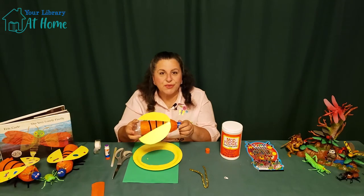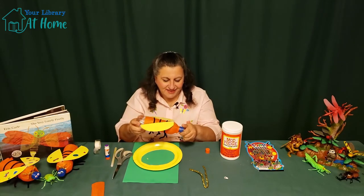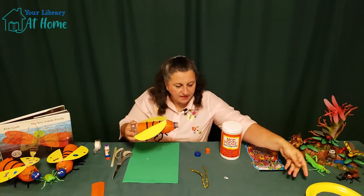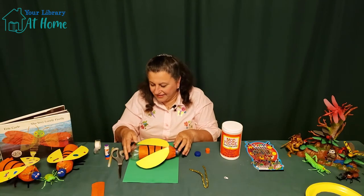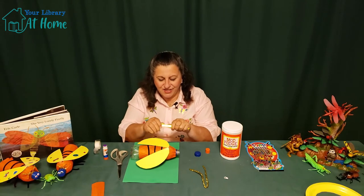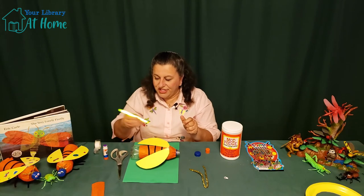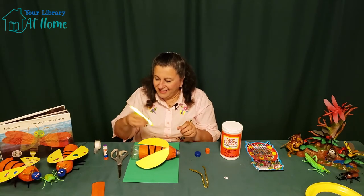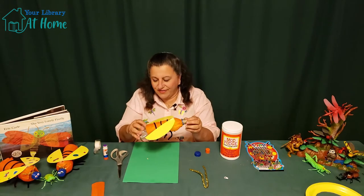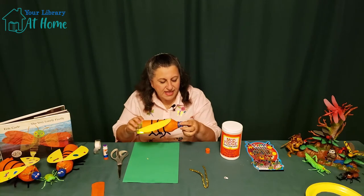The next thing we're going to do is put our glow stick inside the bottle. We're going to need to crack it so that it starts glowing, and then give it a little shake. We're going to have this awesome green color for our firefly. Then we're going to put his head back on.